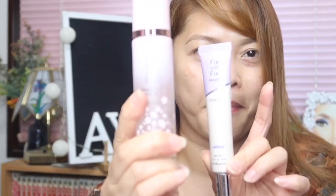I have two bases here. I have the Fix & Fix Primer Tone Up and also the Blossom Picnic Glow on Hydra Base. This is the newest item sent to the house when I visited a month ago.